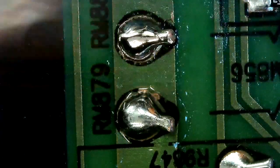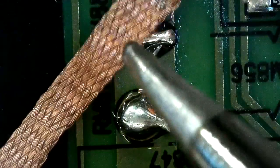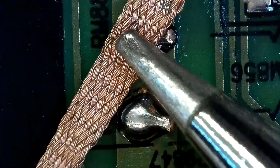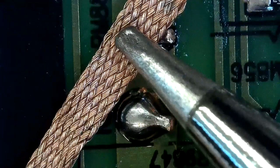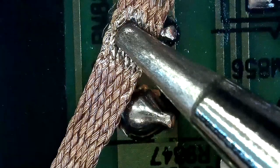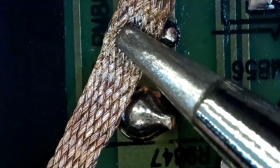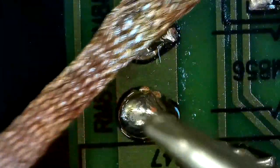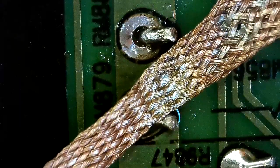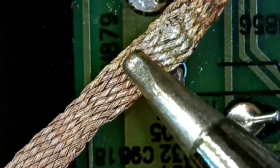Place the solder wick over the two legs and place your iron on your solder wick. Leave it there for a while and it will absorb all the solder from the legs. See, it's very easy — just place your solder wick and the iron together and it will absorb all the solder.